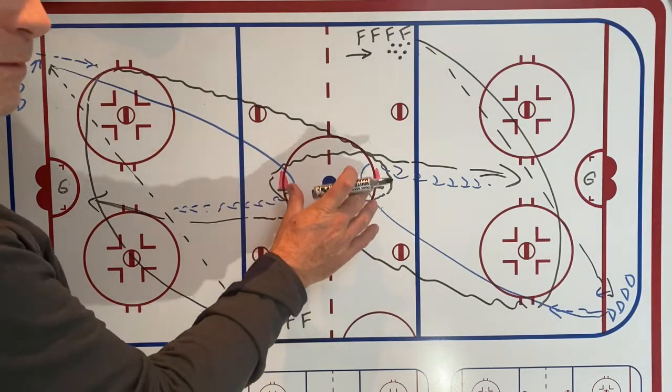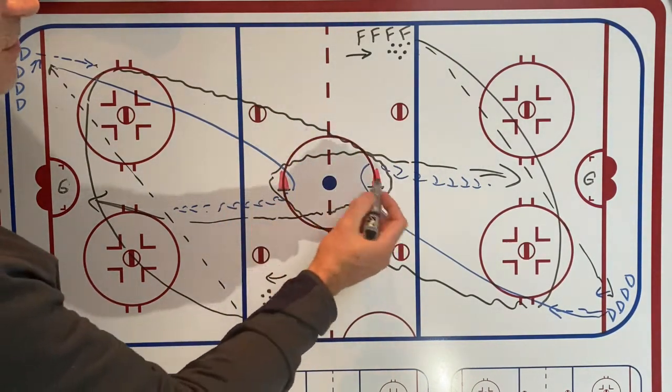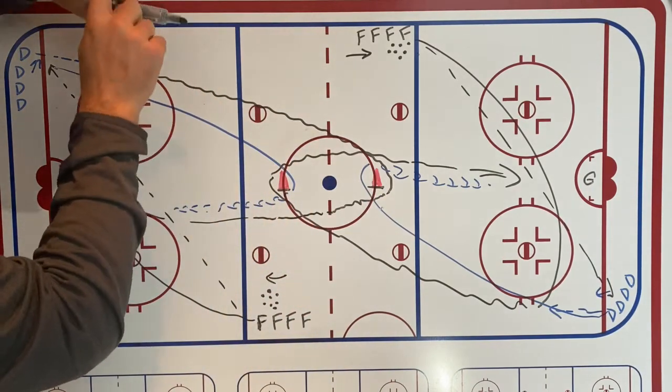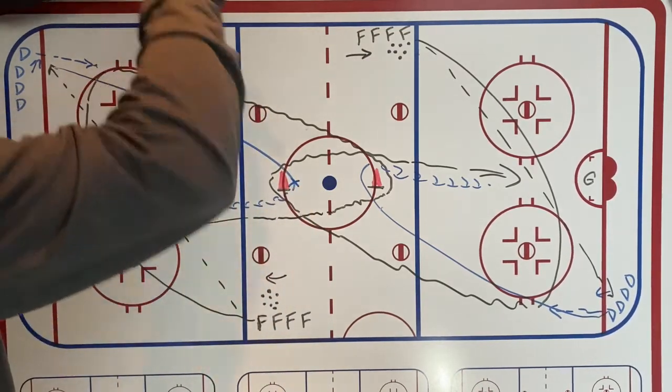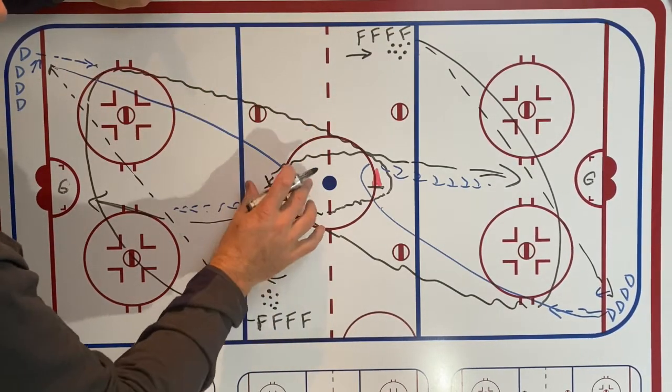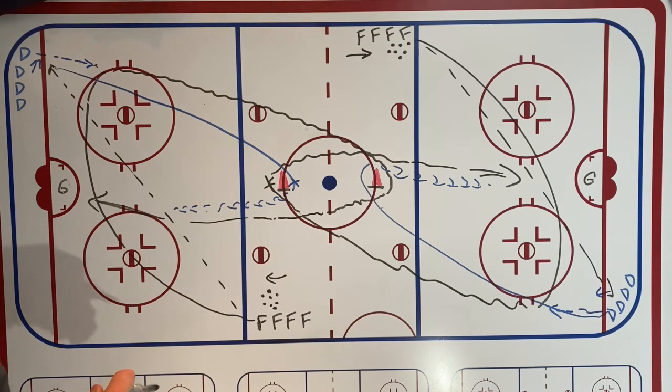There shouldn't be any problem with the two sides colliding, because when one D is going around the far cone he should be on one side, and the forward from the other side should be on the opposite side of the cone — as long as both players keep up relatively the same speed.